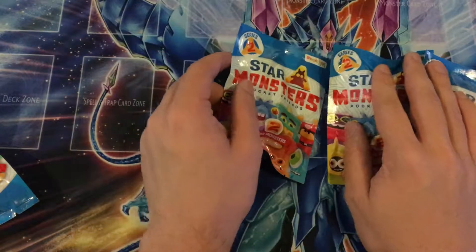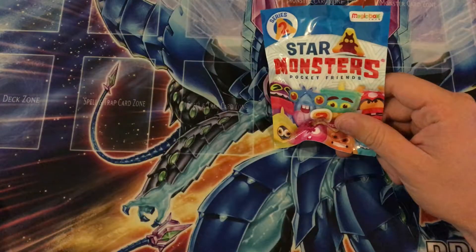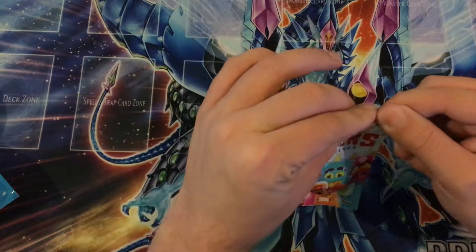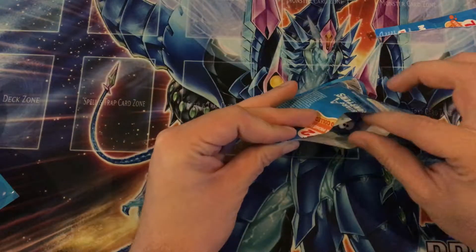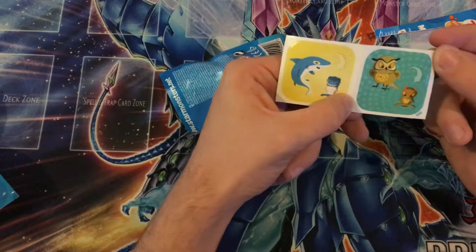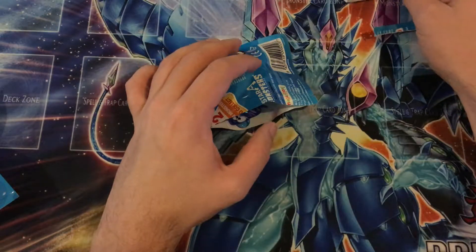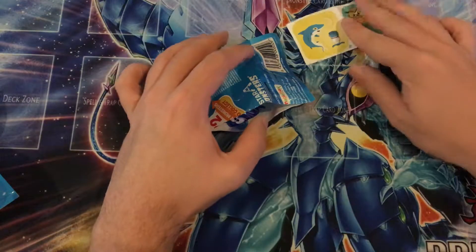So yeah, let's have a look at what we get here. I'll put these to the side, open this one last, and just rip this one open. Let's see what these things look like. We'll do an unveiling as we go along. So let's start — we have a shark and an owl sticker, as these are characters.